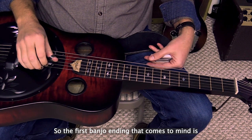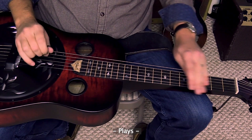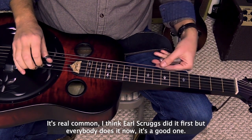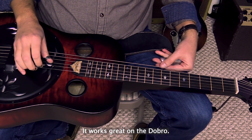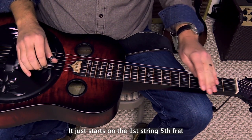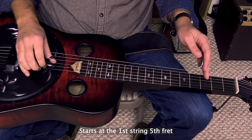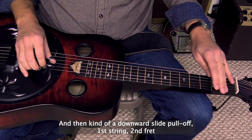The first banjo ending that comes to mind — let me just play it for you. It's real common. I think Earl Scruggs did it first, but everybody does it now. It's a good one, and it works great on the dobro. It just starts on the first string, fifth fret. This is in the key of G, or if you were capo'd up, it would be in whatever key you want. And then kind of a downward slide...